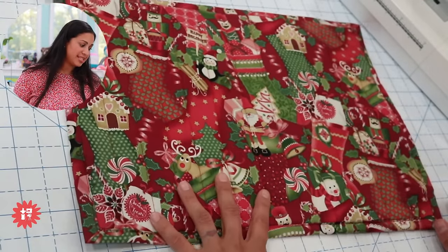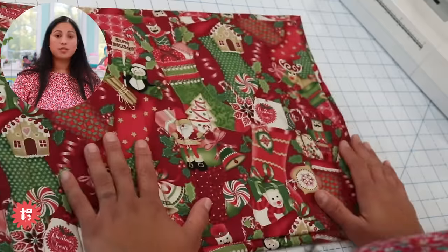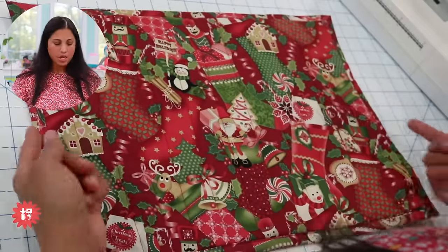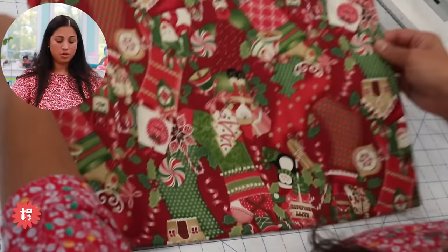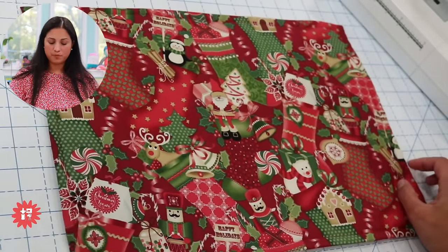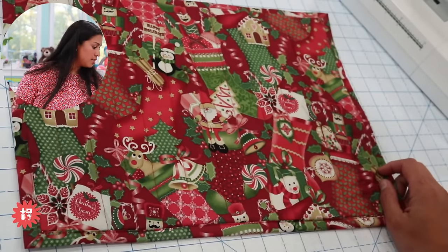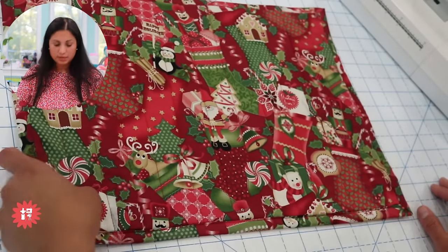Janice says it would be great to sew up a bunch at the same time for all the holidays and seasons — and yes, the hardwood clapper really helps set pressed hem seams. You could use non-holiday prints in colors you like to decorate with, and then the background fabric would be a different complementary color. You could even flip it and feature a totally different fabric on the other side for a different time of year. Mary says she'll make one and leave it with the hostess — the perfect hostess gift!